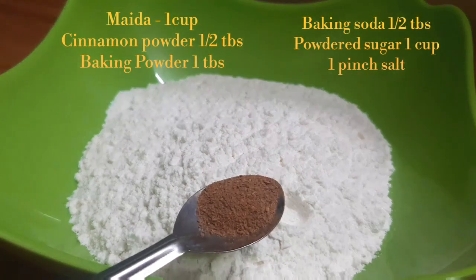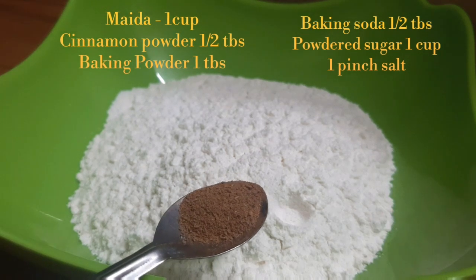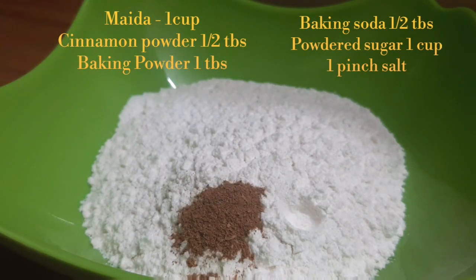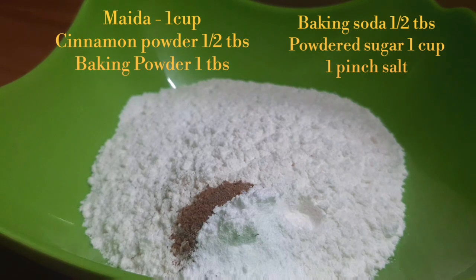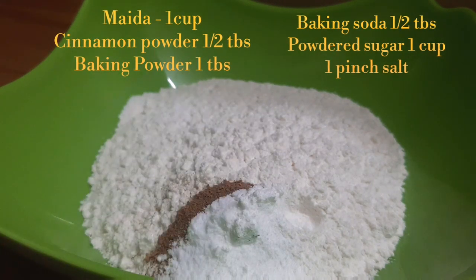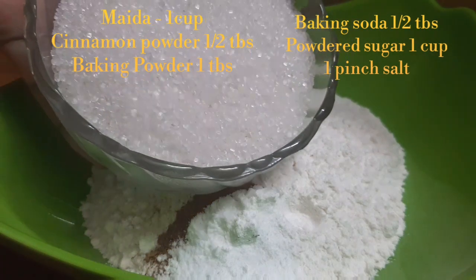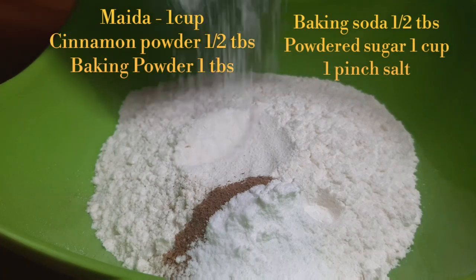We add baking soda — this gives a special taste to the cake. We add 1 teaspoon of baking soda. The baking soda will be smoothed in, making the cake very soft. Mix it all in the mixer.